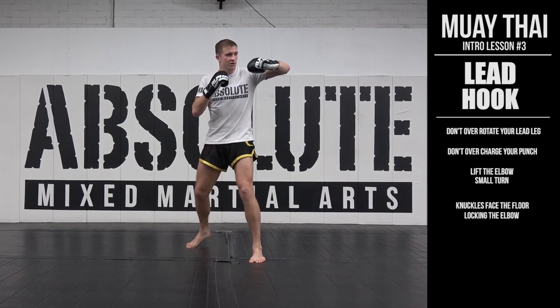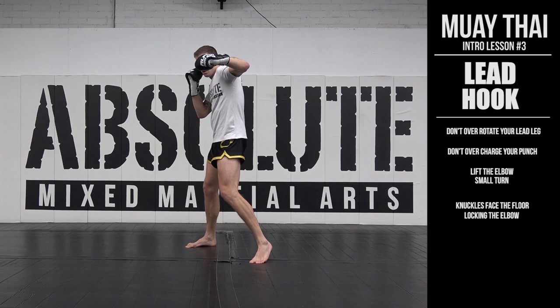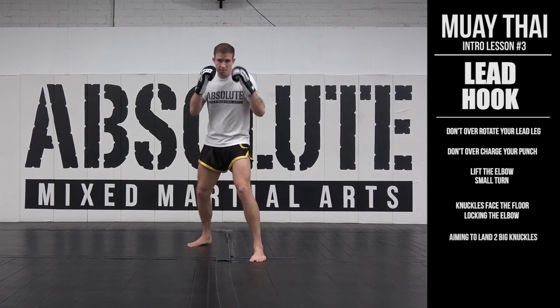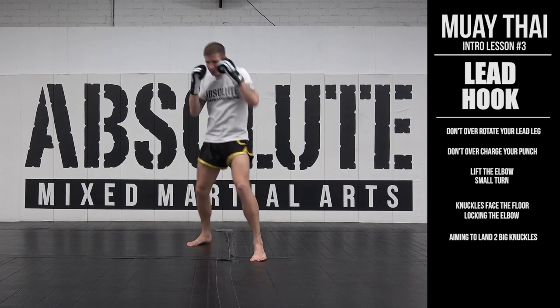My knuckles are going to face the floor, which locks my elbow in. I'm aiming to land — you can't see it — but the two big knuckles. Through, and I'm back.